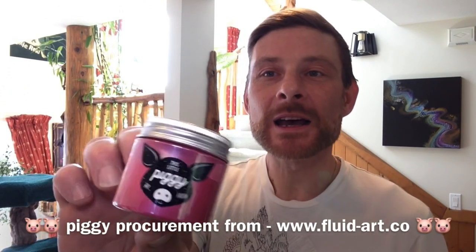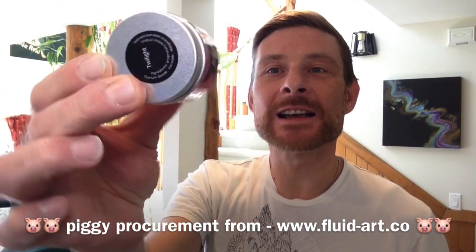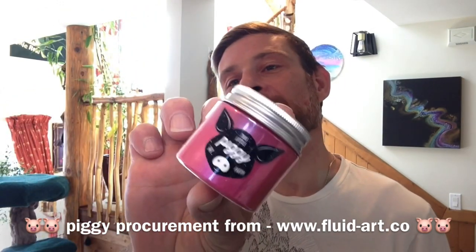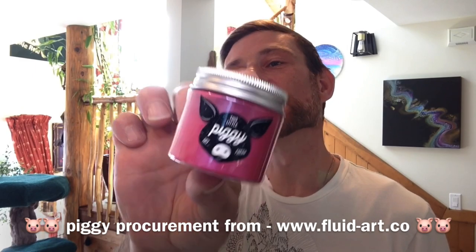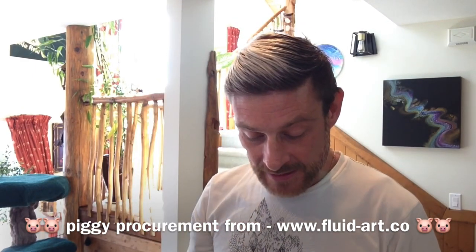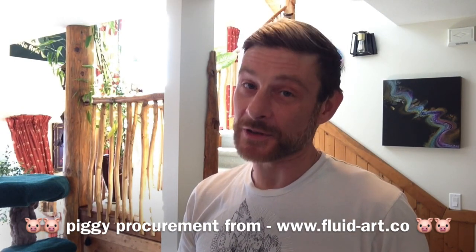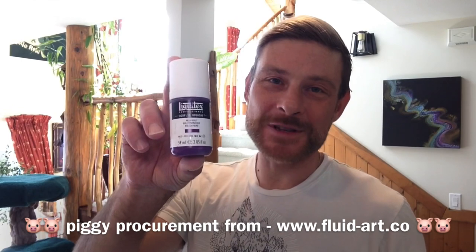First off, we're going to be using Twilight by This Little Piggy — absolutely beautiful red-pinkish color with a blue flash to it in the light. Absolutely beautiful color, that's Twilight.